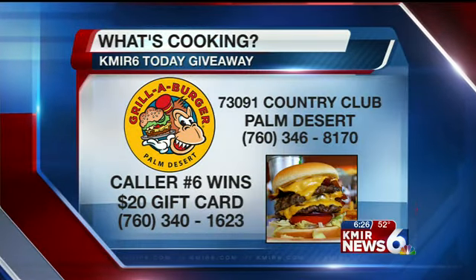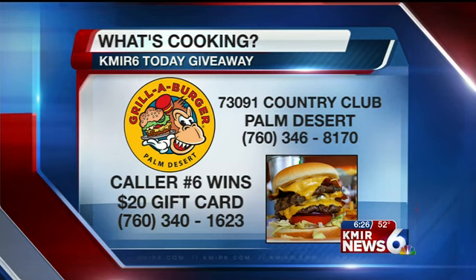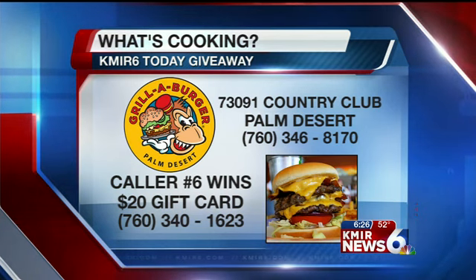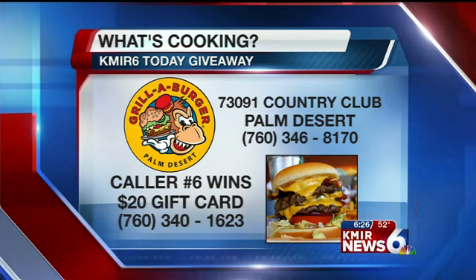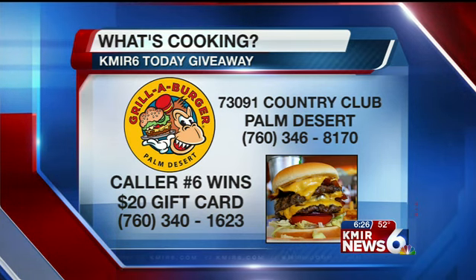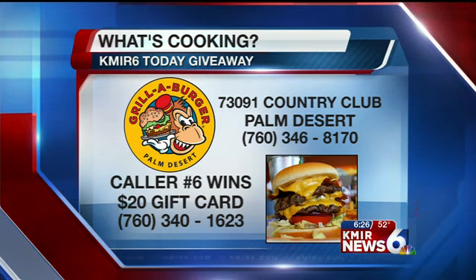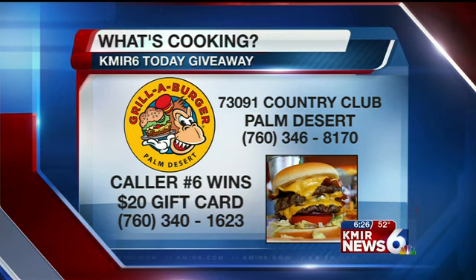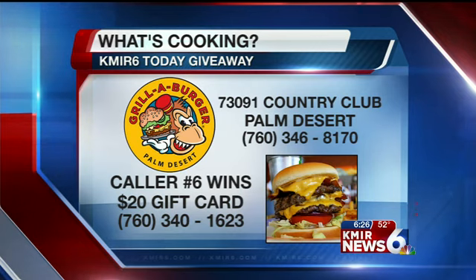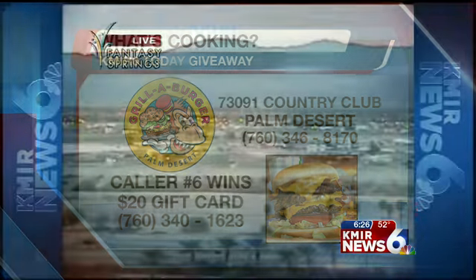Thank you so much, Farooq. Those avocado fries right there are yummy. All you have to do is be caller six right now if you want to win a $20 gift card to Grilla Burger. Go down there — Country Club in Monterey. Try it out for yourself. Taking caller number 6 at 760-340-1623. Win yourself a chance to try one of those tasty spicy hot hamburgers. It's 26 minutes after the hour.